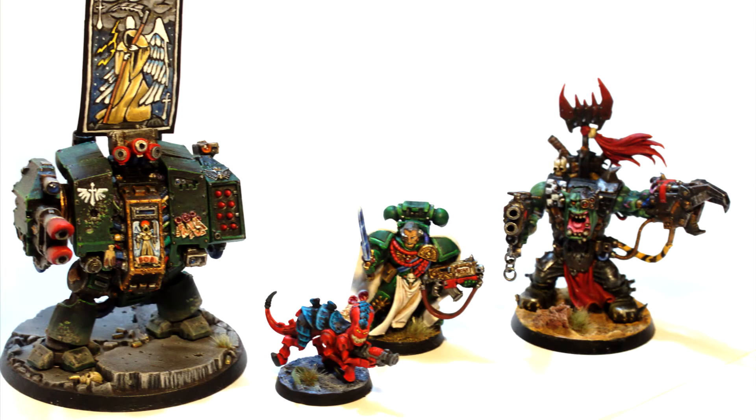Do bear in mind that these miniatures come in all kinds of shapes and sizes, and they represent different creatures and different machinery on the battlefield. Some alien races are larger, some are smaller. I've tried to show you a simple variety here of just some of the models I've painted over the last year and a half or so, to give you some idea of the variation.